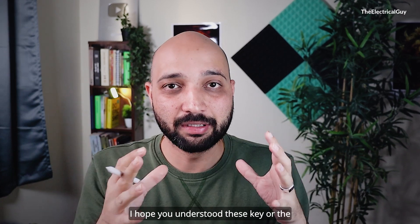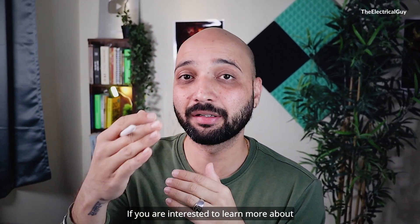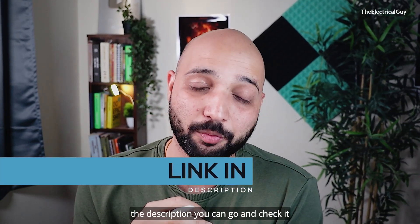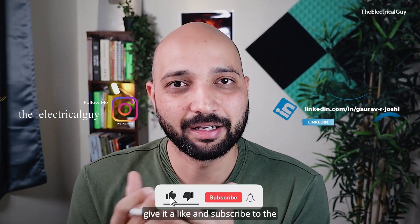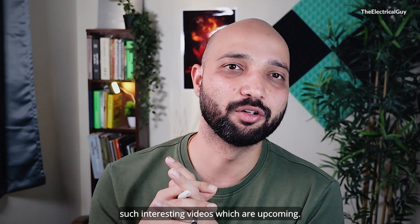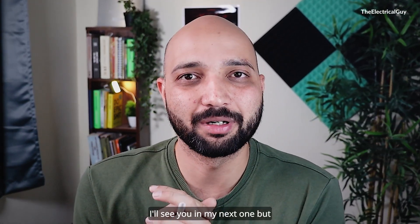I hope you understood these key technical parameters of the Ring Main Unit. If you are interested in learning more about Ring Main Units, I have a very popular playlist on that — link in the description. If you found this video helpful, please give it a like and subscribe to the channel. Thank you so much for watching — I will see you in my next one.